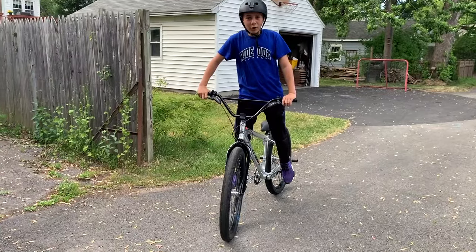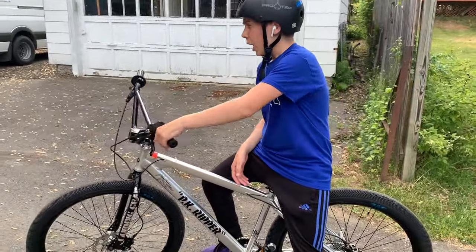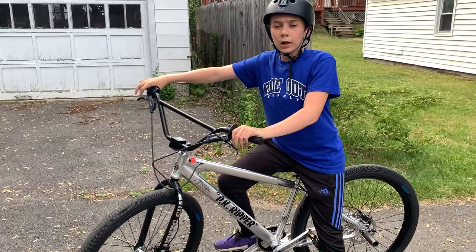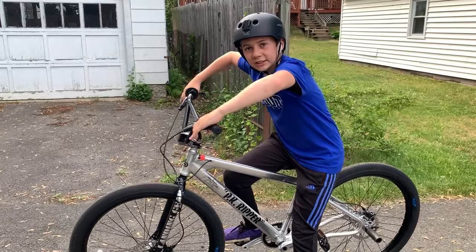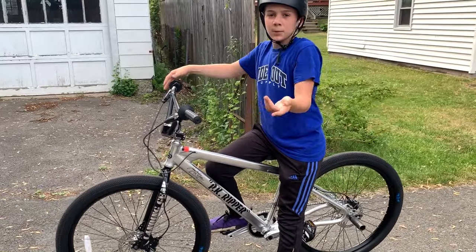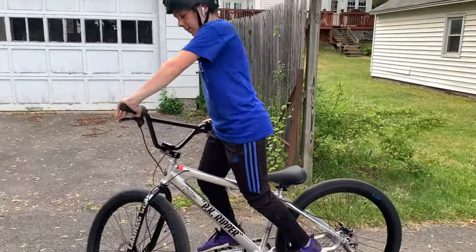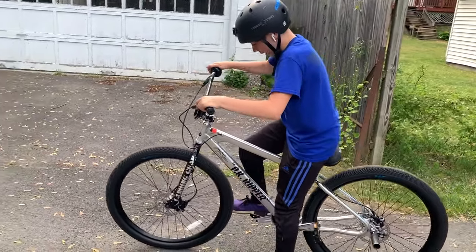Alright guys, I've broken in the brakes now. What I did was ride around for about five-ish minutes just holding the brakes so they rub but aren't slowing down completely. I also did like 10 or 15 hard stops — front brake and back brake — but not to the point where they skid, just hard stops to get some heat on the brakes and break them in overall. Now I'm gonna do my first ever wheelie on this bike, so here we go.